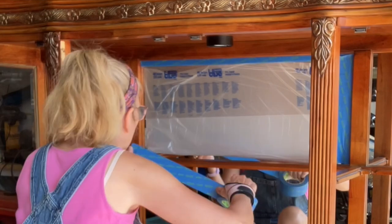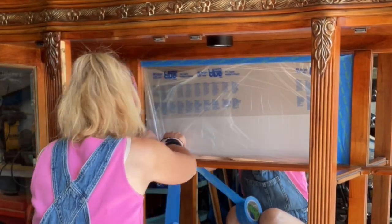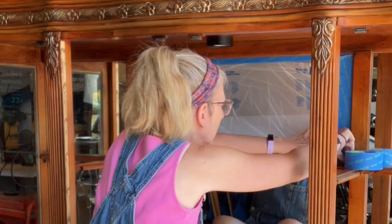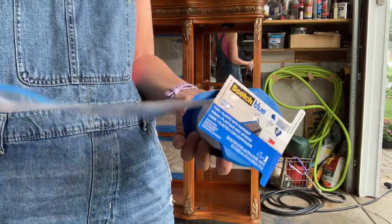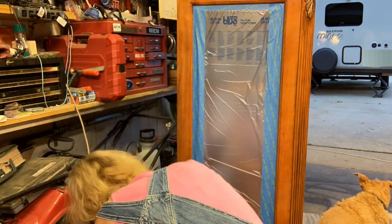This is called Scotch Blue — it's painter's tape with plastic attached to it. I've used it before and it's great for spraying, but it takes some time. You have to be patient because you've got to get it right. It comes in two sizes and I have both because I need both — the plastic is just longer on the taller one.